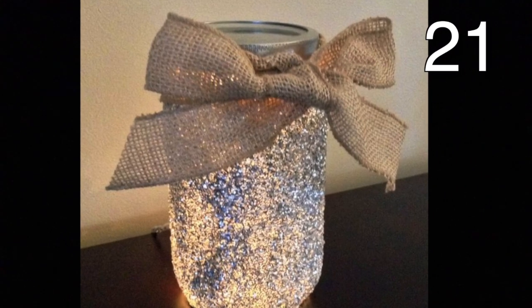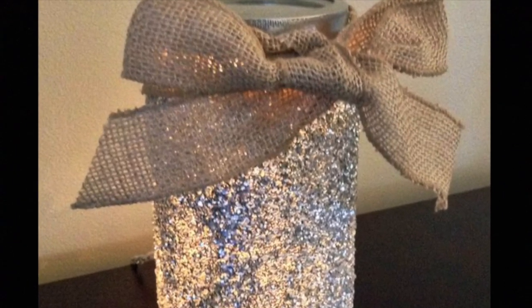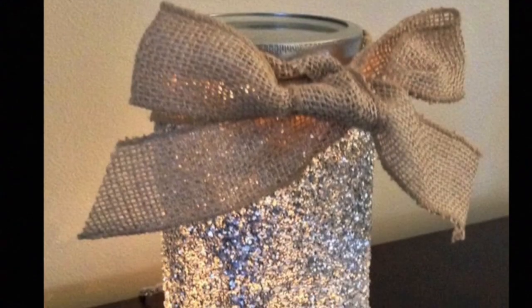Spray a mason jar with glitter paint. Tie a bow around the top and place a battery operated light in the jar. Put the lid back on to have a beautiful decorative light.